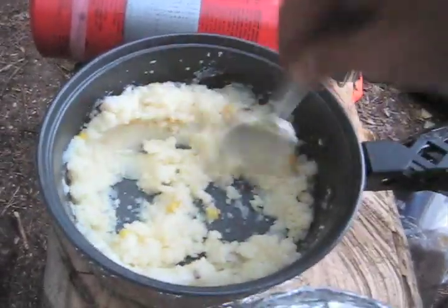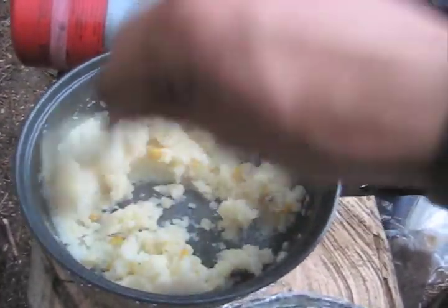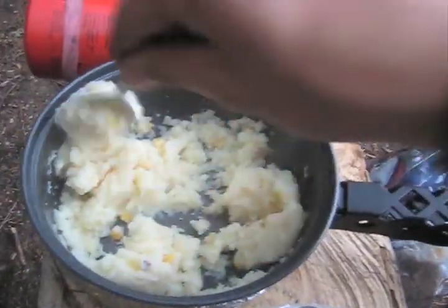These potatoes have powdered butter — like a Molly McButter — a little bit of that already in it, as well as powdered milk.